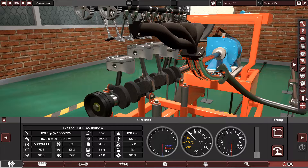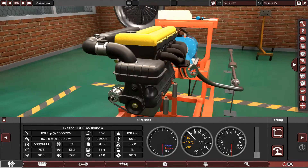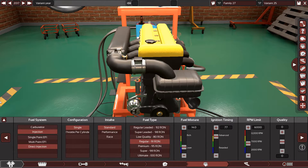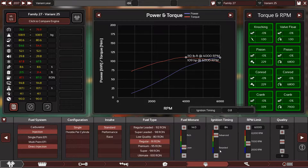The engine is running smooth, the engine is reliable, the engine is working great and it sounded great. I want to play with it to make it a little more economical. By adjusting this way I can increase the economy.